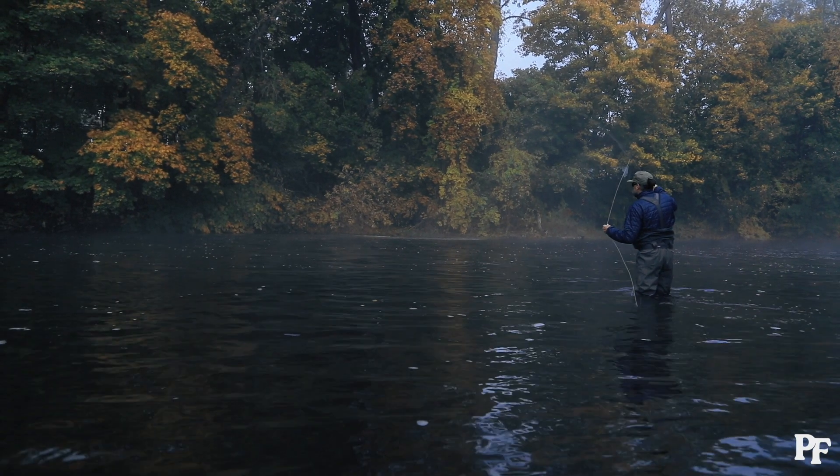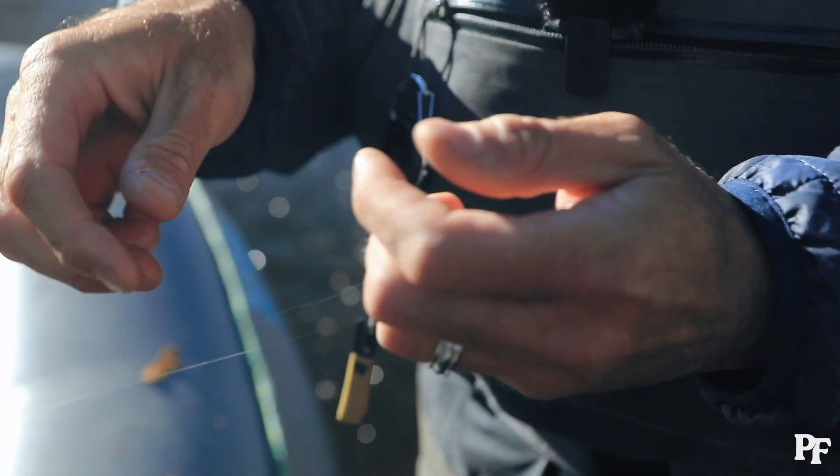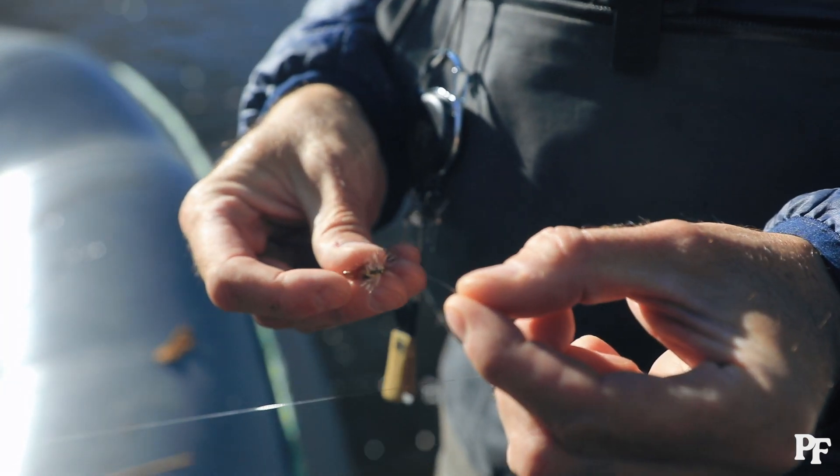We have some fish rising now in the river, so it's time to put on a dry fly. We're going to do our improved clinch knot to attach it.